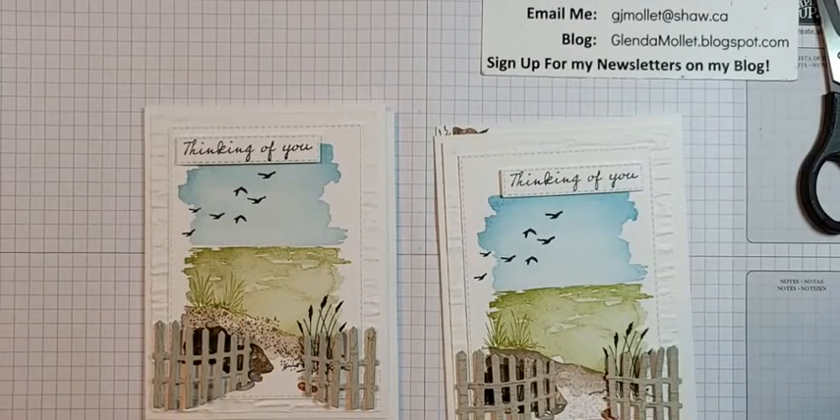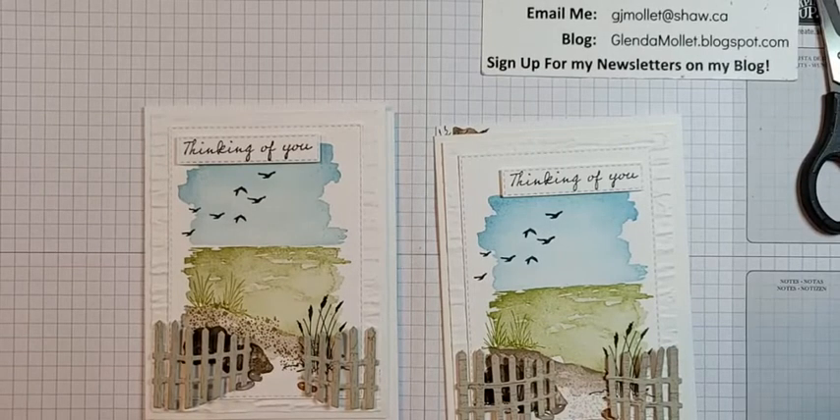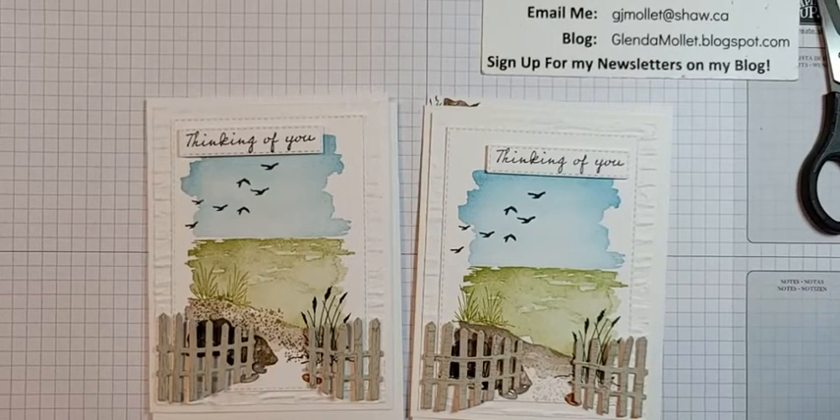Purchase the Waves of the Ocean collection during March and stamp with me for free in April. If you're part of my team, just order it yourself. If you're not on my team, contact me and I'm happy to order it for you, or place it online using my host code. The pilings are dirty easy — I learned the technique from Tammy Hewitt, who is on the Artisan Design Team for Stampin' Up! I love how they really look like wood.